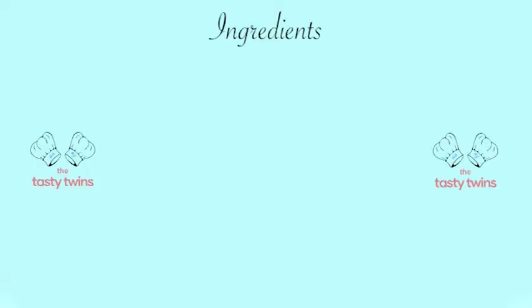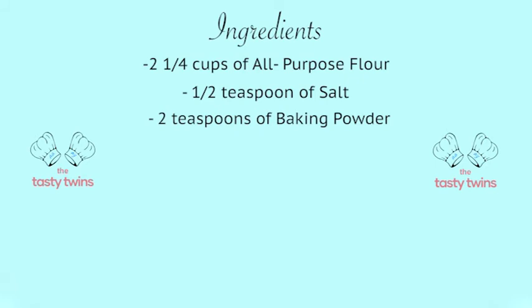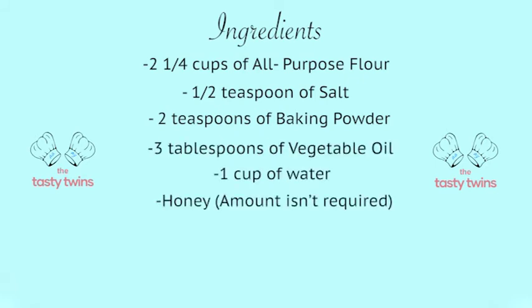The ingredients for bannock are 2 and a quarter cups of all-purpose flour, a half teaspoon of salt, two teaspoons of baking powder, three tablespoons of vegetable oil, one cup of water, and honey. You don't have to have an exact amount of honey as you can add as much as you want on your bannock.